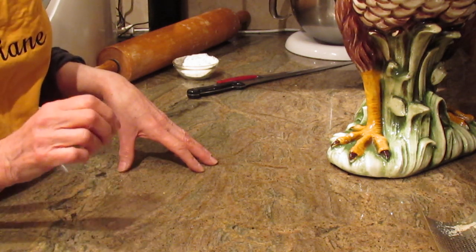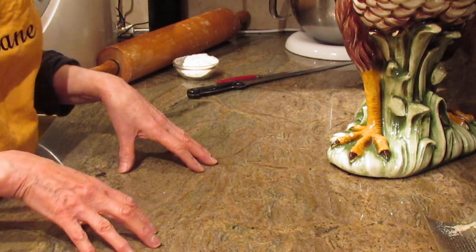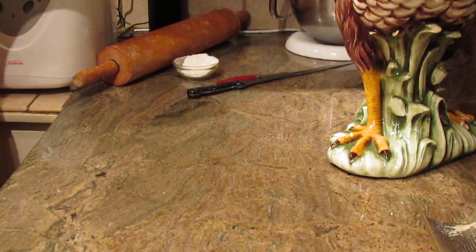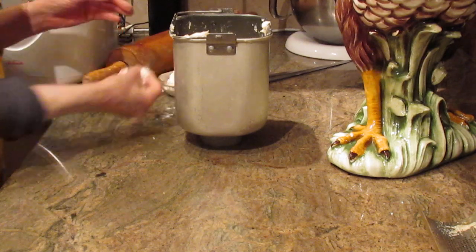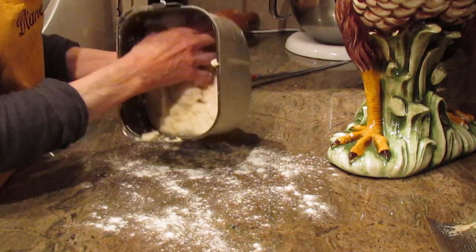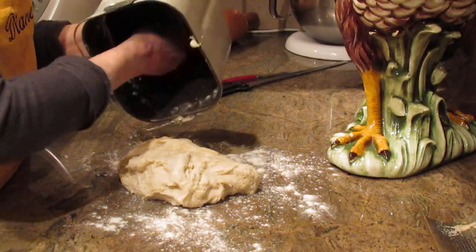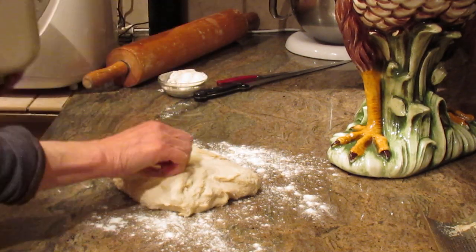To glaze your bread with an egg wash, you can use egg white with a little bit of water, beaten, or the whole egg — it's really up to you. Now I want to show you the dough. I'm going to put a little flour on my countertop. This dough is very sticky, so I want to warn you.